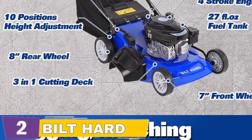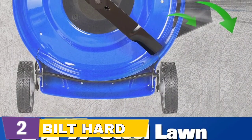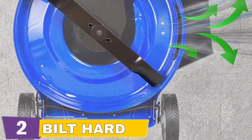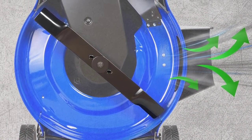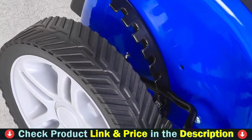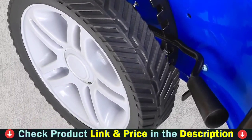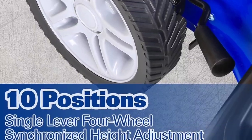This versatile mower is designed to cater to all your lawn maintenance needs, ensuring a well-manicured garden every time. Offering a single-lever 4-wheel synchronized height adjustment from 1.2 inches to 3.75 inches, this lawn mower lets you customize the mowing height to perfectly match your lawn requirements. Equipped with 8-inch rear and 7-inch front double ball bearing wheels for smooth and effortless movement, as well as a comfortable foam-wrapped angled grip that eliminates hand fatigue, making your lawn maintenance a breeze.